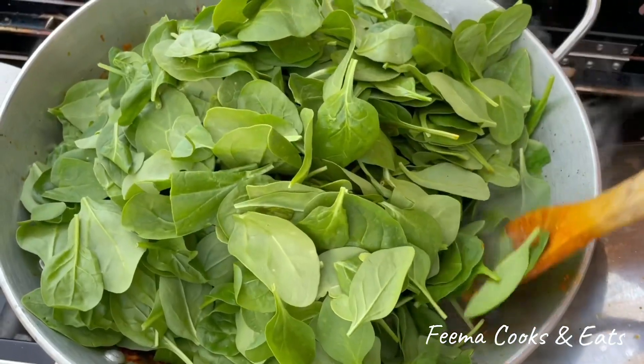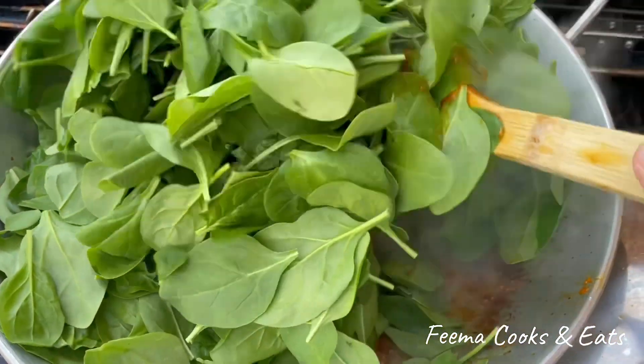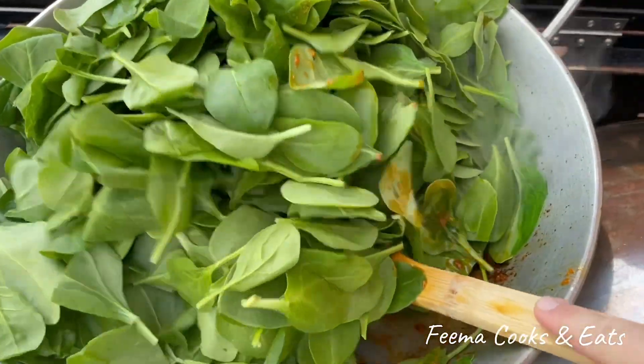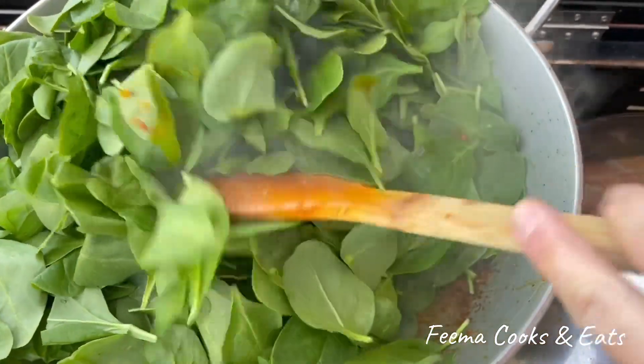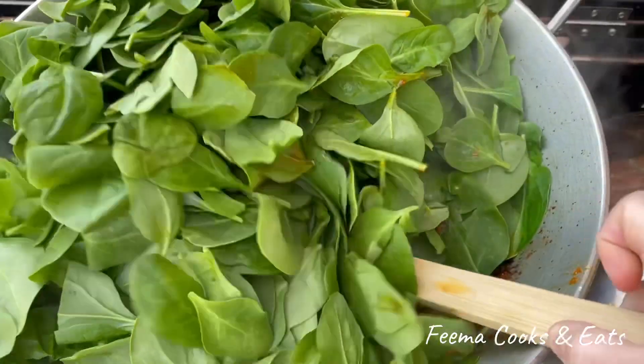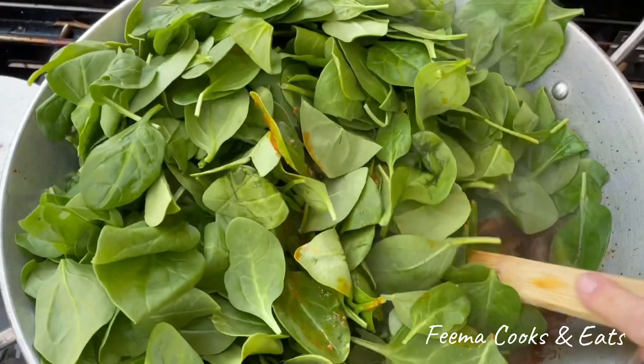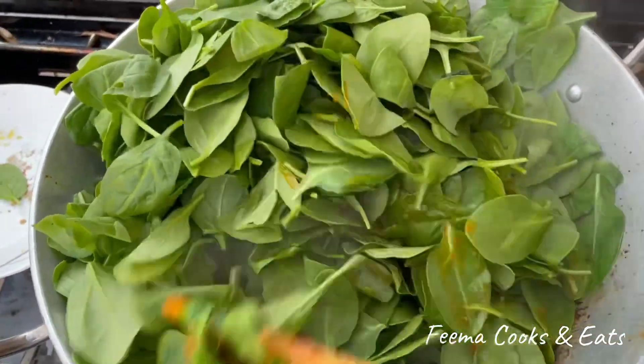I have a lot of baby spinach — I have washed it. Now the spinach is done. You will mix it with the chicken.